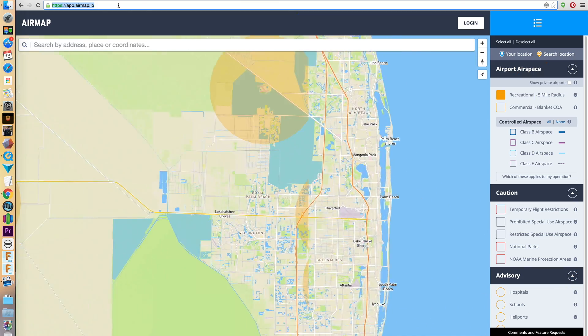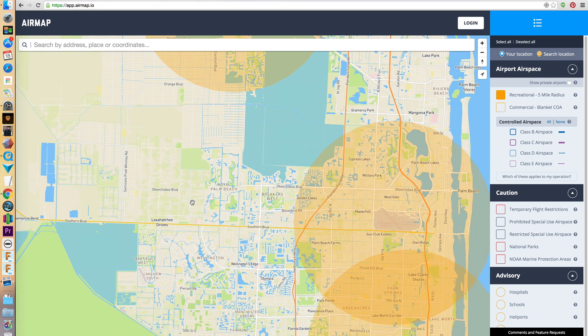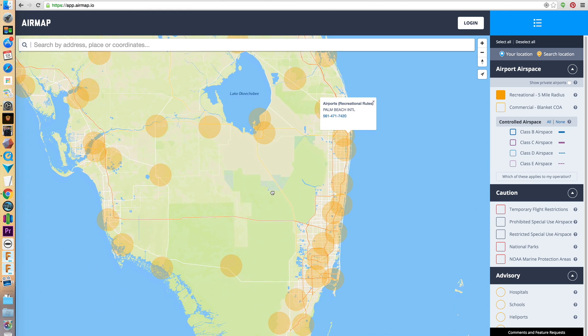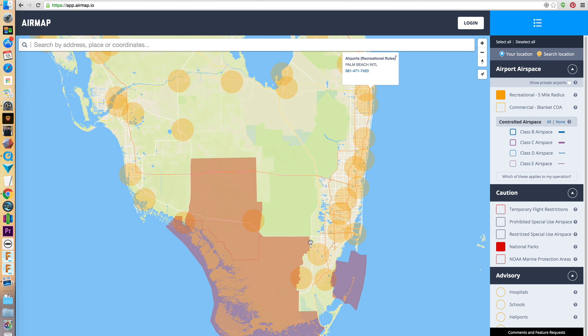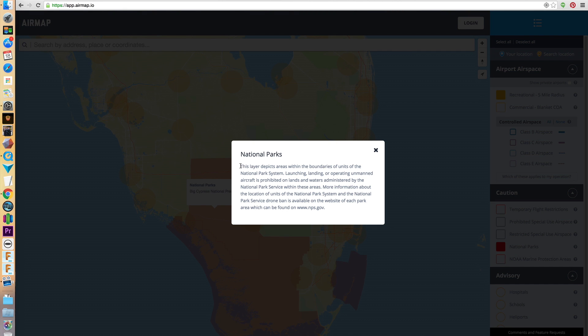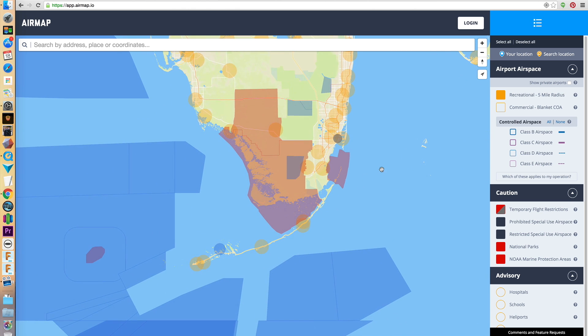To find out where you can and can't fly, head over to app.airmap.io to see a map of different airspaces. You can also get the mobile version for Android and iOS. Find the location you plan to fly to see if you are in restricted airspace. In Florida, we have a pretty large amount of space where we can fly, but you can see the five mile radius of nearby airports to the east. You can click on an area to get a phone number to request permission from towers, and toggle between national parks, prohibited airspaces, protected sections, and advisory areas like hospitals, schools, and heliports.